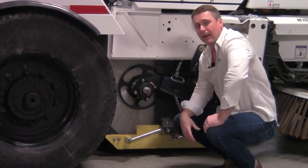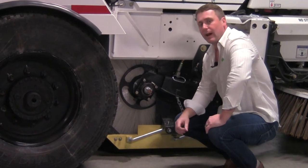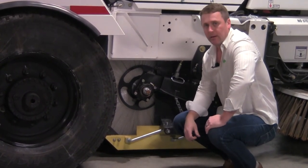Polyurethane will last longer than anything else that we've seen out there. Our confidence level is to the point that we provide a 1,000 hour wear guarantee on our OEM dirt shoes. Thank you very much.